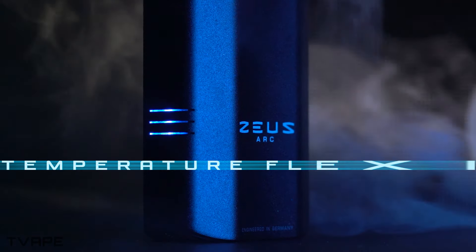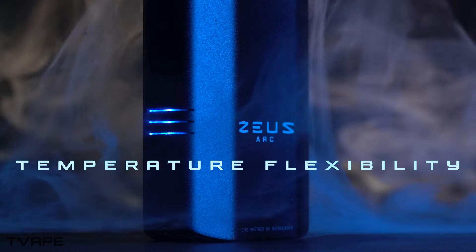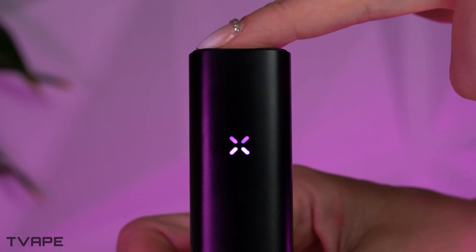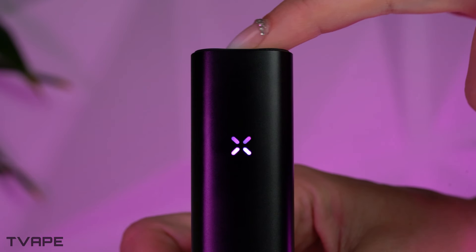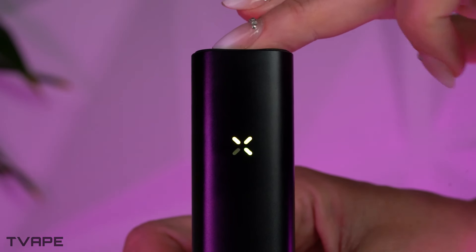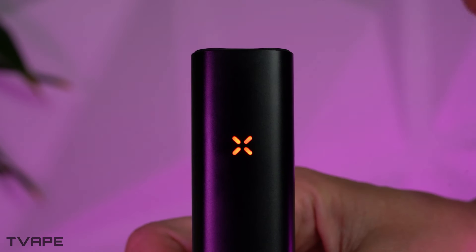Now that we know what each vaporizer is focused on regarding vapor quality, let's talk about the different temperature options these devices offer. With dry herb vaporizers, one generally steps up the temperature ladder in order to fully extract all of the dry herb. Still, some prefer to stick to a single, usually lower temperature in hopes of capturing as much flavor as possible, and are okay with throwing it out before it's fully extracted.